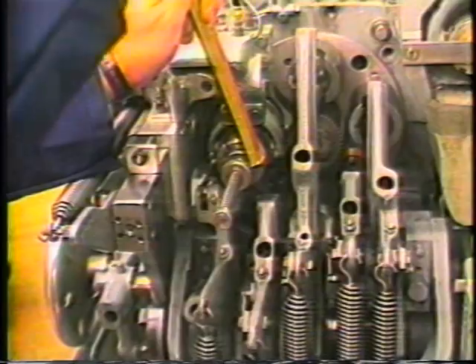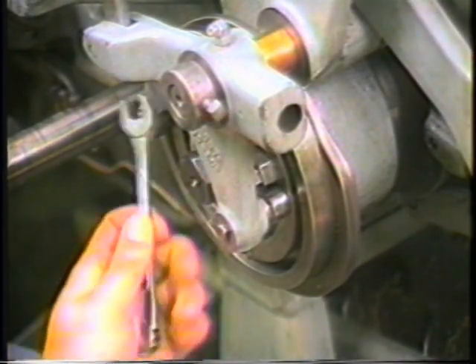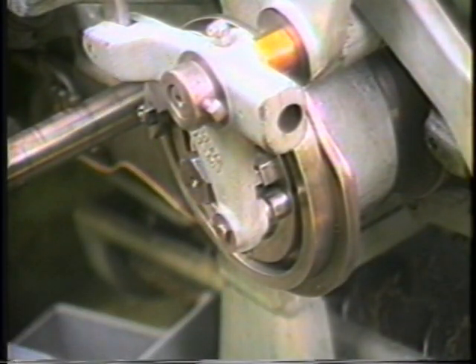Jog the machine to the end of the dwell portion of the cam. At this point the workpiece should be cut off from the bar. Advance the machine to the end of the work cycle.